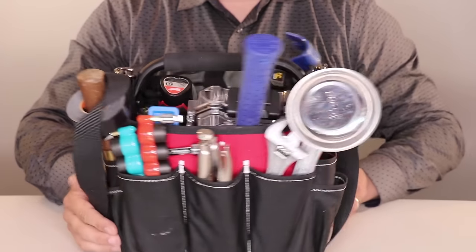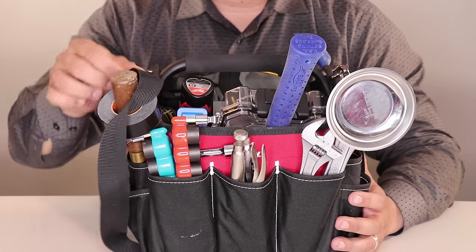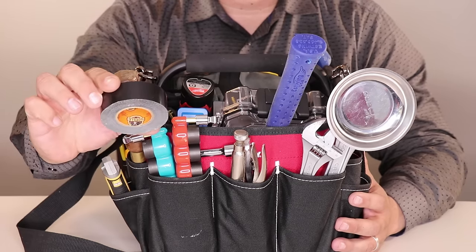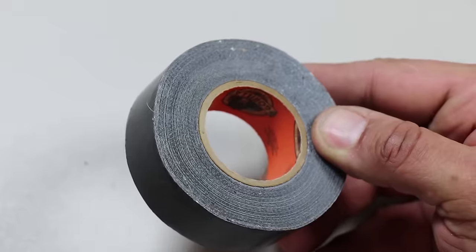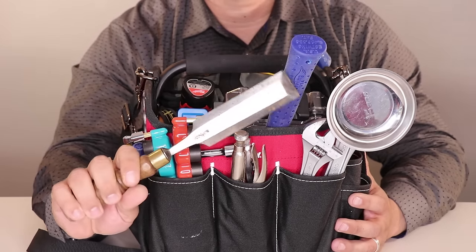Let's move on to the next set of pockets. In this section I have most of my sockets, ratchets, and wrenches. Starting off, I have a small roll of duct tape — there are so many uses for duct tape, it's just a mandatory item. I prefer Gorilla duct tape. Before moving to the ratchets and wrenches, I also have a chisel stored here.